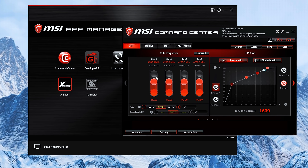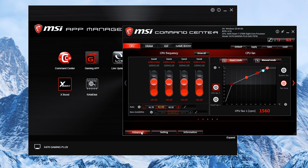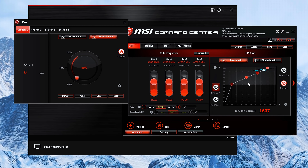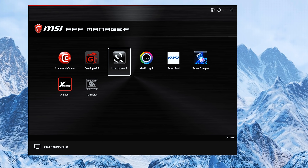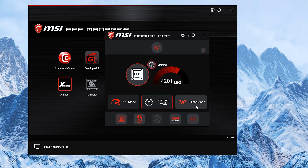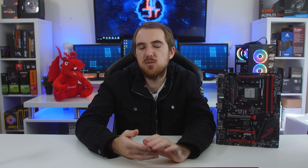Some additional software that you can download from MSI's website is the Command Center, which shows you your system information like temps, voltages, hardware and more. You're also able to overclock your CPU and control your fans through the Command Center. You also get the Gaming App which has some pre-programmed modes — a gaming mode, a silent mode and an OC mode. And then you also get XBoost, which is a simple way of prioritizing your system usage to specific areas.